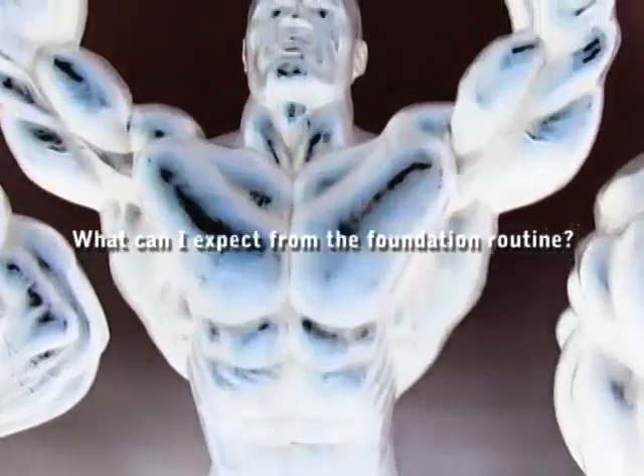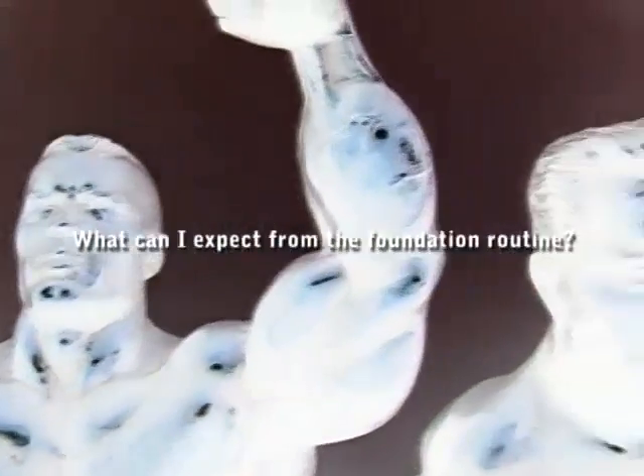One of the questions that comes up is what can people expect from the foundation routine? I'm gonna be honest with you right off the bat — you can expect a lot of pain. There's no way to get around it. You're gonna feel some significant muscle soreness, but what goes along with that pain is some incredible results. What we want to teach you is to turn pain into gain.